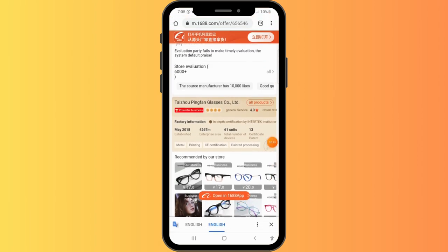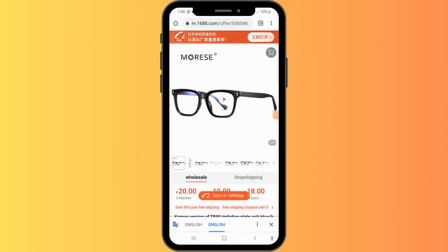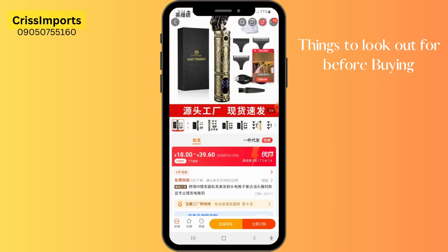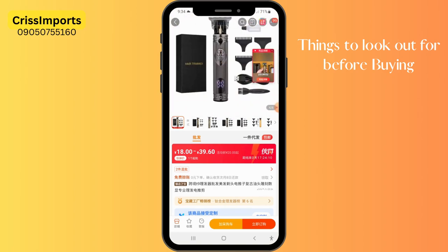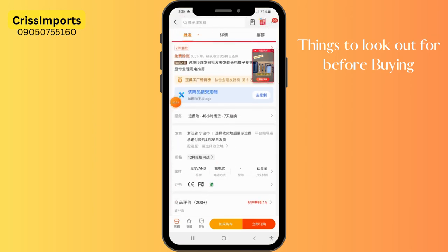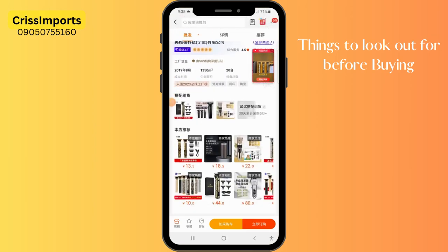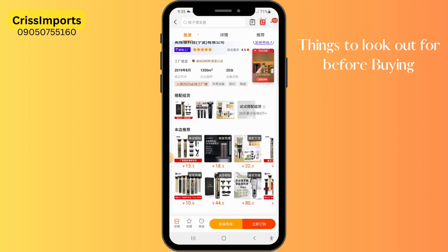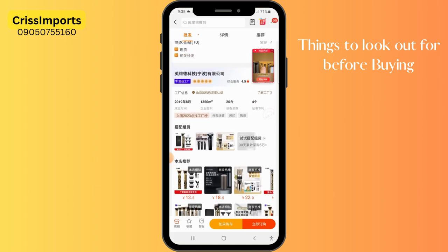This is another product — a hair clipper. You can check out the video, the pictures, and everything. The price is a range, which means they have variations — maybe one with LCD and one without. Let's look out for the things we need to check. First, I want to make sure this person is a dealer on hair clippers. Look inside the store — it has just hair clippers, nothing else. So this seller is good; they're a dedicated dealer on hair clippers. You can confidently proceed, but first let's check the review.